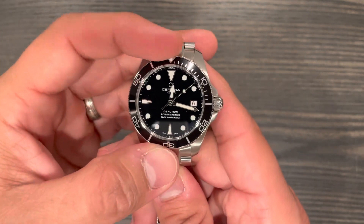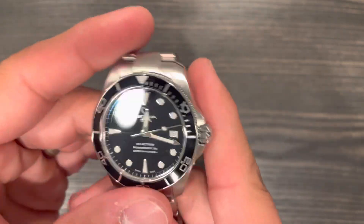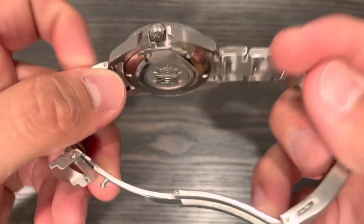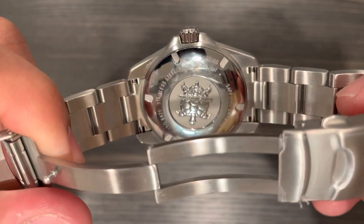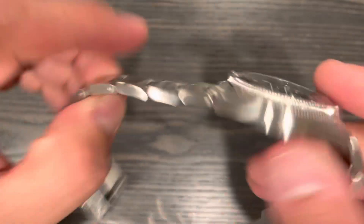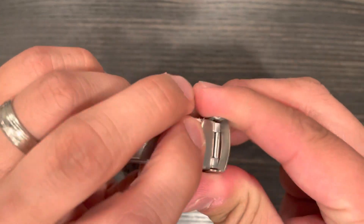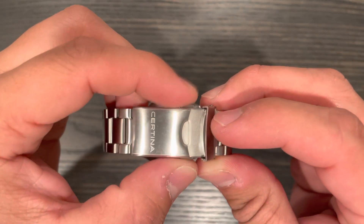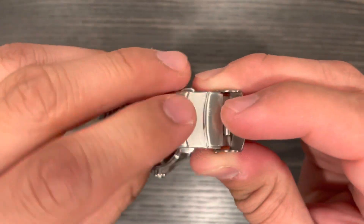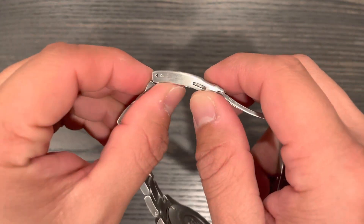We have a sapphire crystal up top with an AR coating, a 120-click unidirectional bezel with an aluminum bezel insert, screw-down signed crown, and a screw-down case back embossed with the Certina turtle. We have solid links, solid end links, a milled clasp with a double pusher and security pusher — very nice feeling, very tactical, very nice thunk.